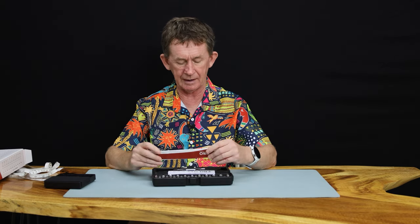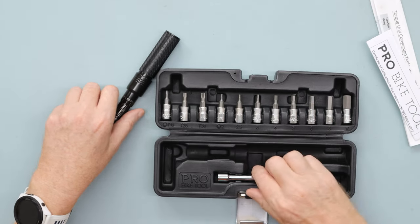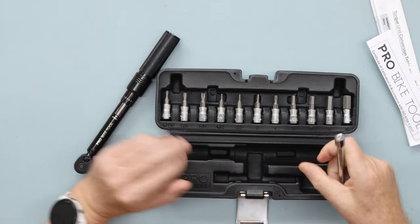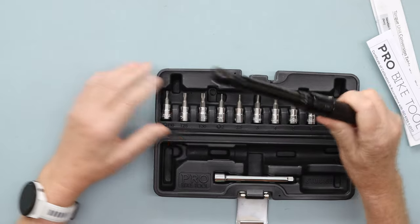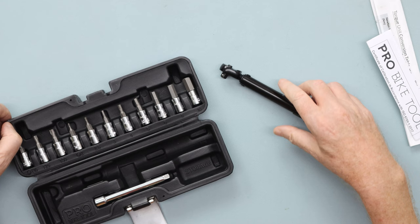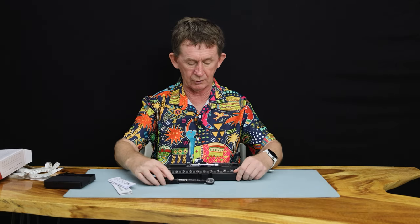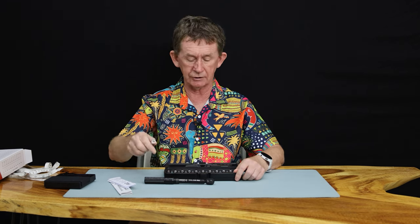For torque, you can keep some of the bits if you want to do the torque on the go. I will show you how to use this. I've done torque tools before for cars and wheels and things like that, but I have not done one for a bicycle before. So the torque wrench comes first and then we have the extension arm.